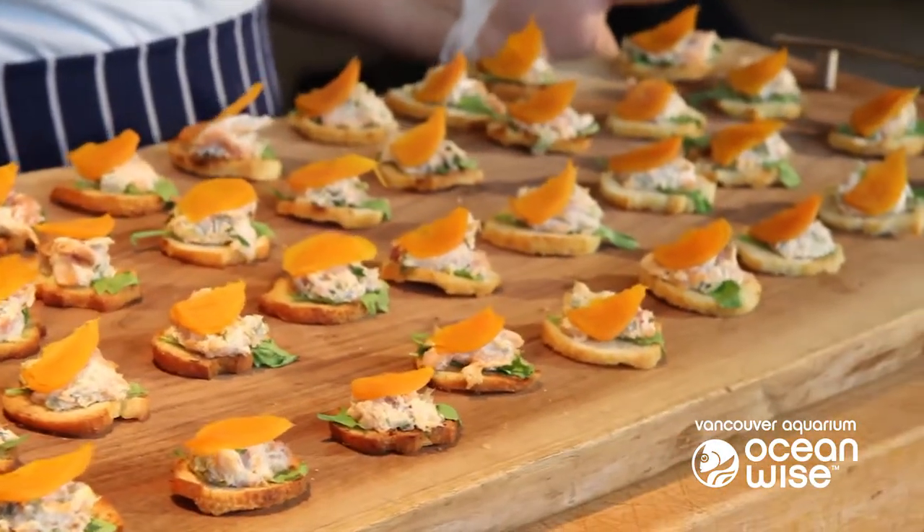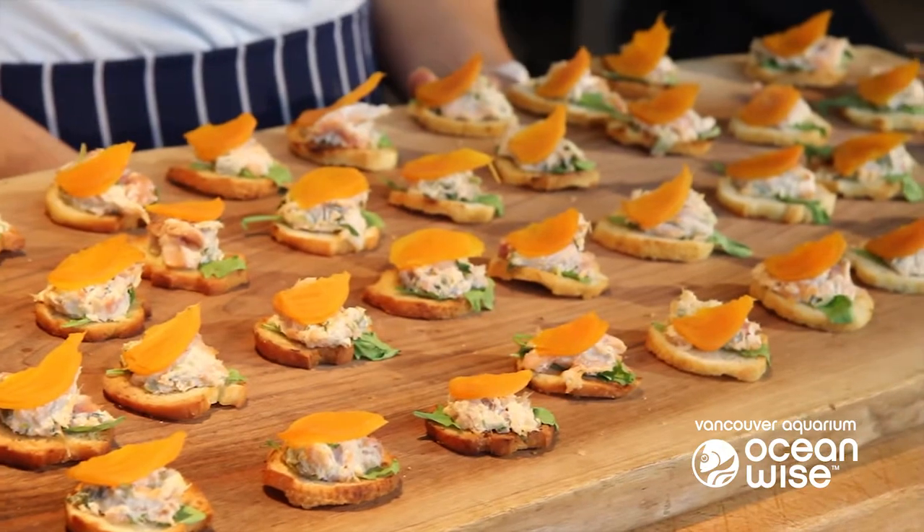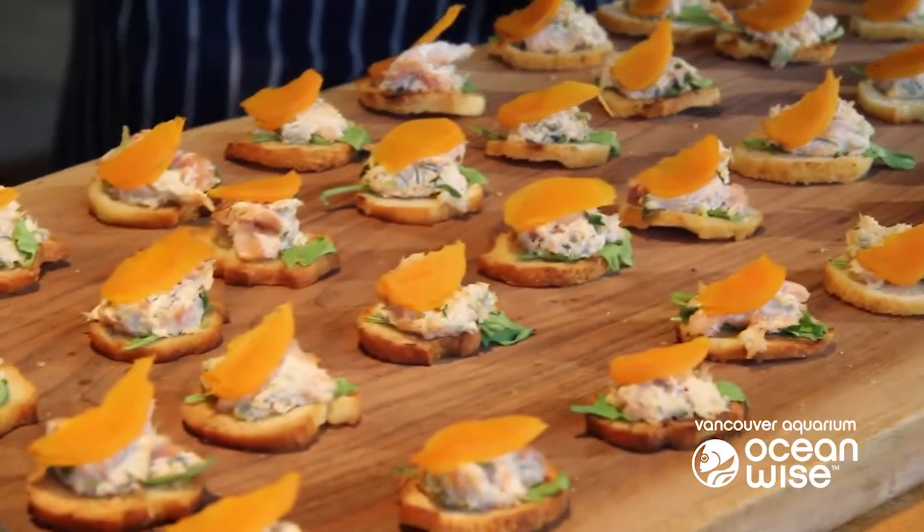Then we take that smoked fish and we do what you do with a meat rillette, which is you add a whole heck of a lot of fat. So we add a lot of cream, we add some butter, we add shallots, we add wine, and then we fold in the smoked fish, add some fresh herbs and some cornichon — and that's what you have.